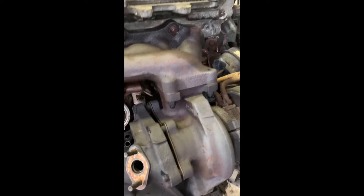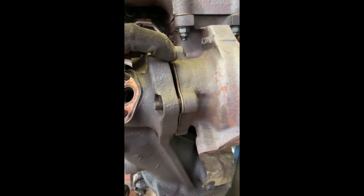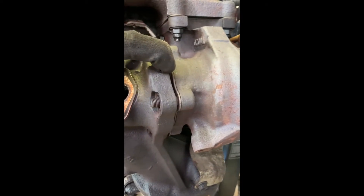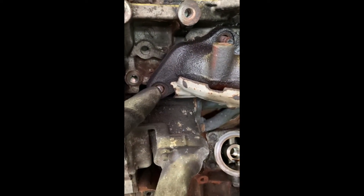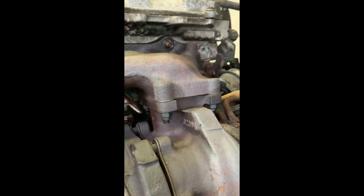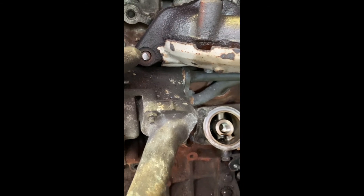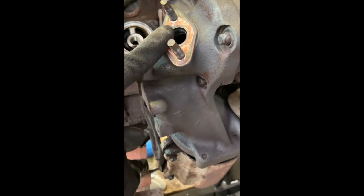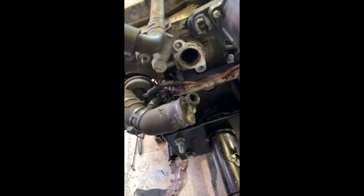Back to the exhaust side — I've loosened all the bolts around here and the downpipe is starting to come away from the turbine exhaust housing. One bit of bad luck: one of the studs sheared. The others were fine, but this one's gone, so that's one more to buy — a couple of pounds — and then I can extract it from the head. The O2 sensor is out, and I'm just slackening things off to give myself some clearance to remove it.